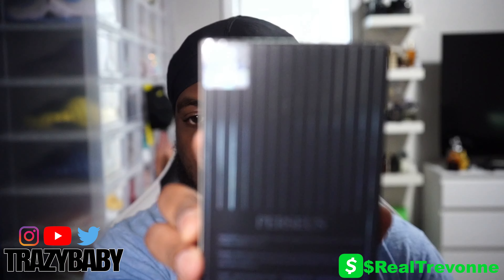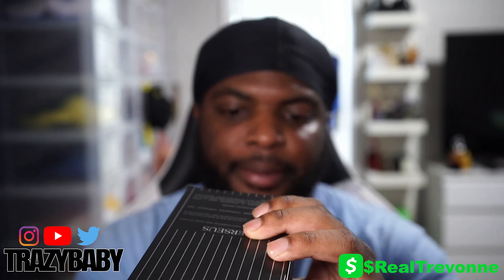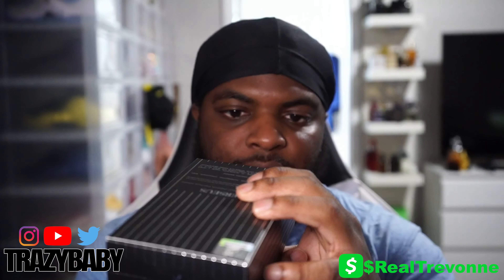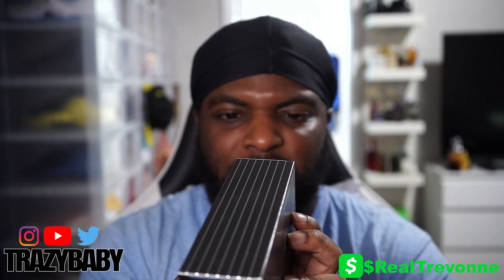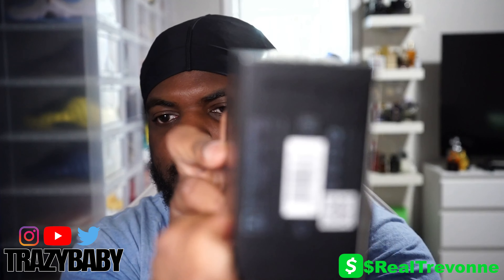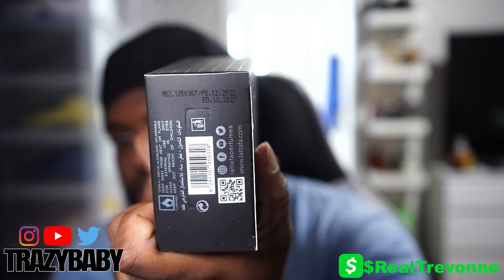The normal box has a logo with a holographic emblem right there — Perseus. It has the ingredients on the back, and to the bottom we have a QR code and the batch code. This is from December 2022, so yeah — it expires in 2027, so you've got five years worth of use on this bad boy.